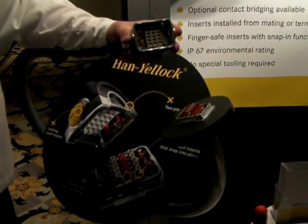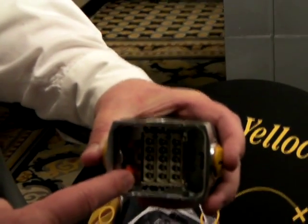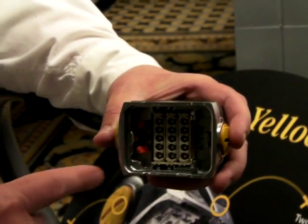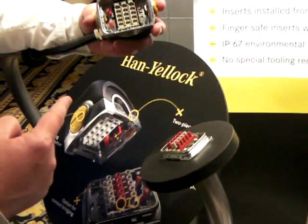One nice feature about this connector is that we're only processing a single gender of male crimp pin. That means there's no male and female to switch between. You just crimp the pin onto your wires, and by adding modules, we can create the female connectors. In fact, we can distribute potentials across two, three, four, or five contacts in a row to reduce wiring inside a terminal block connection inside a switch cabinet.